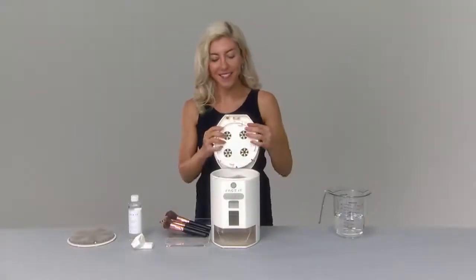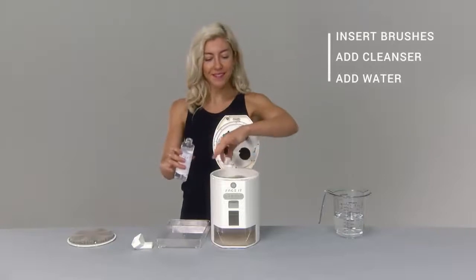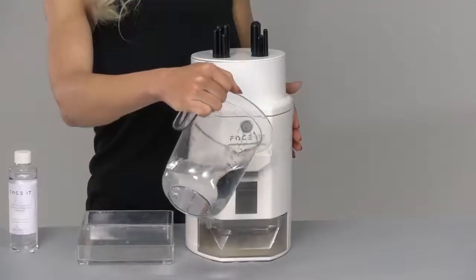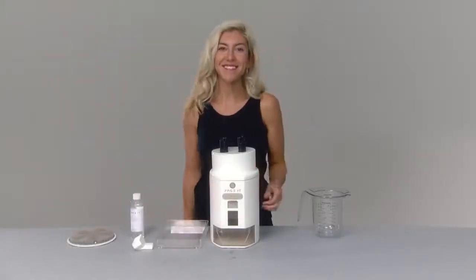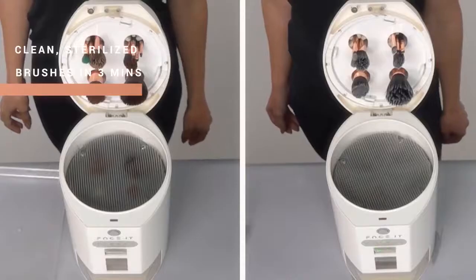Face It cleans your makeup brushes, too. Swap the lid with a brush holder, insert brushes, add antibacterial cleanser, adjust brushes to fit, add water, press start, and Face It does the rest. In just three minutes, you have clean, sterilized brushes.